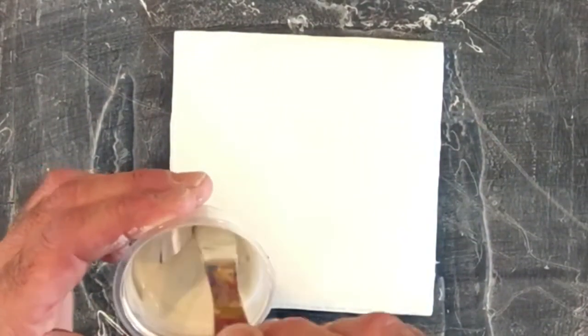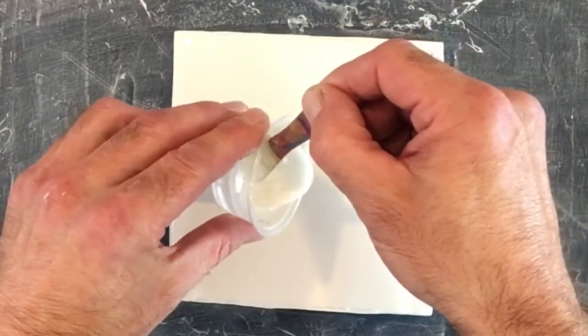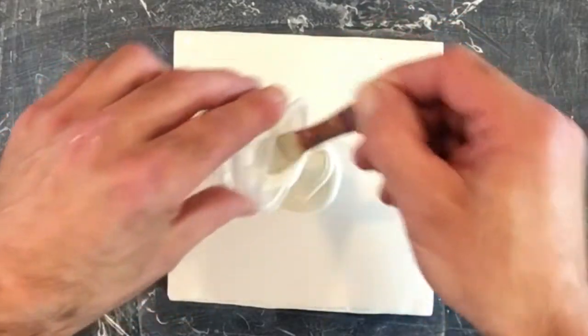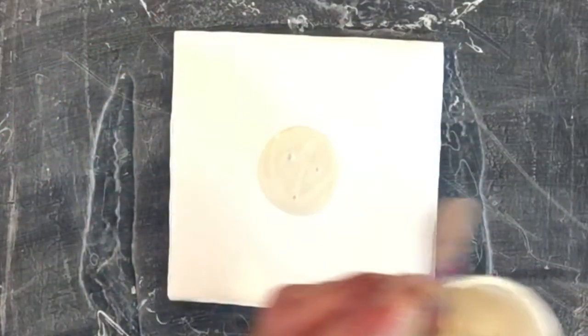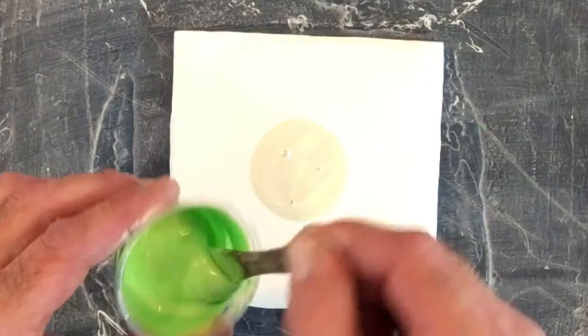So we're going to lay down our pigment first, which is my favorite — this little piggy Ball Gown. Next in order we're putting down the PBO iridescent green yellow.